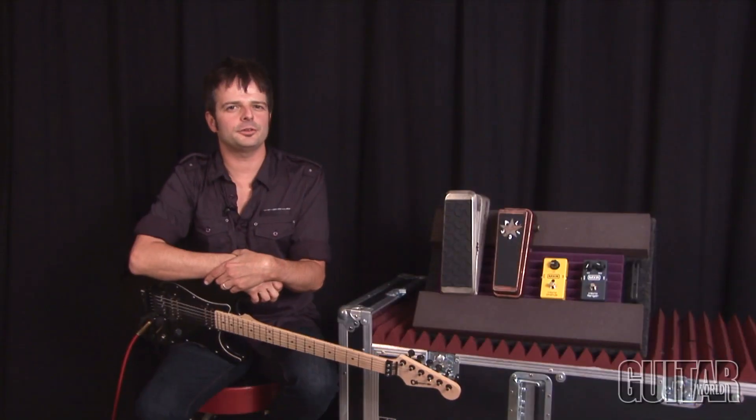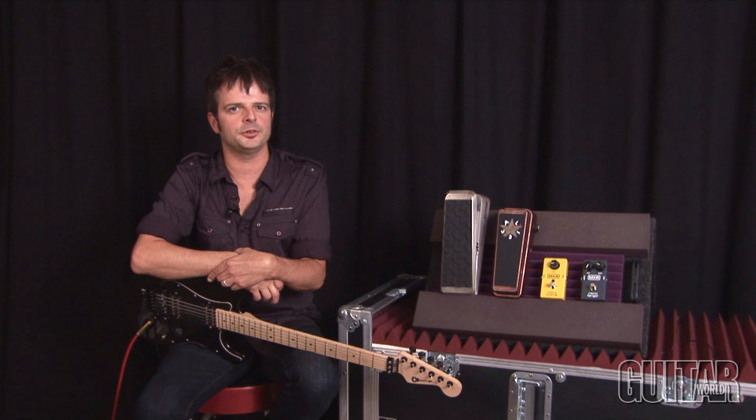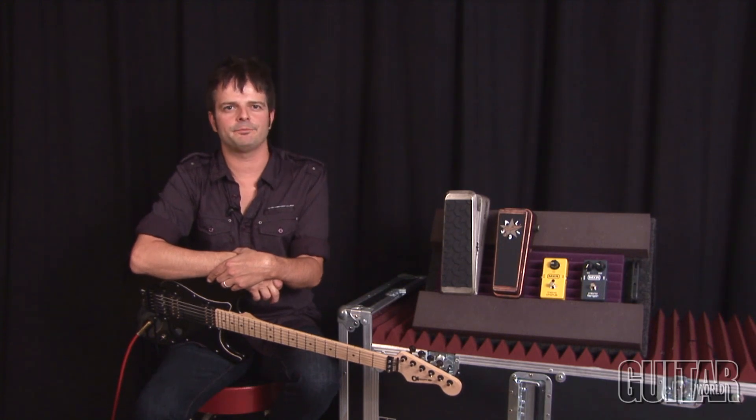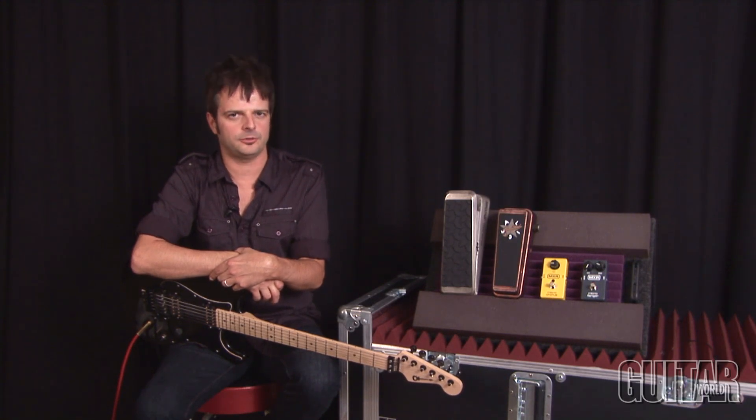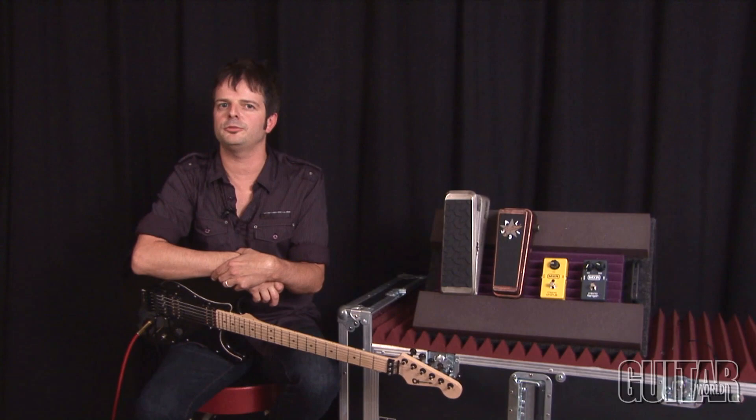These latest releases from Dunlop, Crybaby, and MXR are like a Greatest Hits package. For a smooth-sounding and cool-looking volume, the Dunlop volume is it. For a perfectly fine-tuned wah that sounds classic, the Jerry Cantrell signature is awesome. For no-frills organic sounds, the Micro Chorus and Flanger deliver the goods. Definitely check each one of these pedals out.